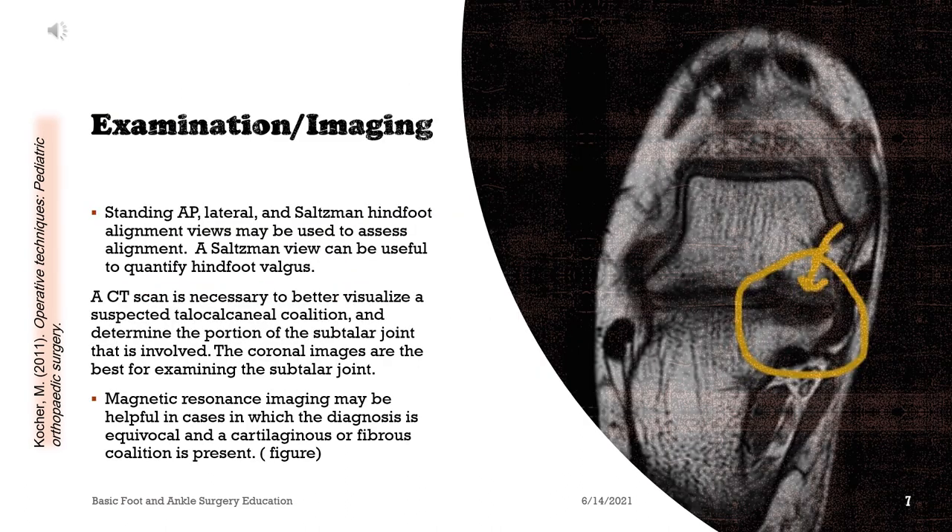Standing AP, lateral, and Saltzman hindfoot alignment views may be used to assess alignment. A Saltzman view can be useful to quantify hindfoot valgus. A CT scan is necessary to better visualize a suspected talocalcaneal coalition and determine the portion of the subtalar joint that is involved. The coronal images are the best for examining the subtalar joint. Magnetic resonance imaging may be helpful in cases where the diagnosis is equivocal and a cartilaginous or fibrous coalition is present.